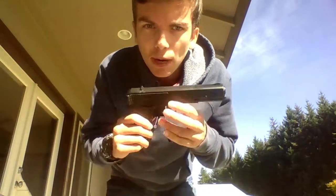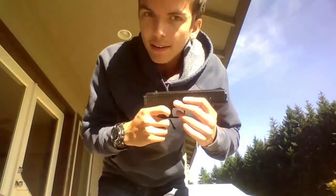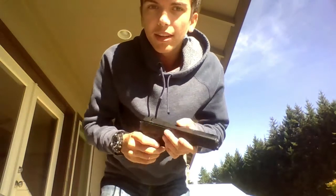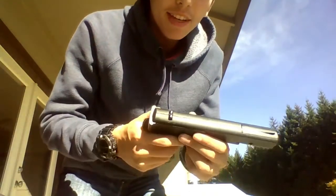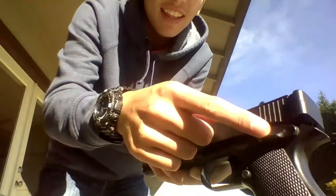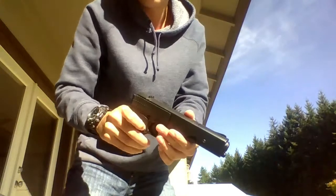Alright, welcome back — we're outside now with this gun. We're gonna shoot it so you can watch it fire. To start your firing sequence, all you have to do is undo that little trigger right there, then pull this up, push it down, and you're ready to fire — just like that.